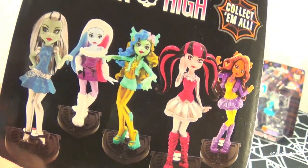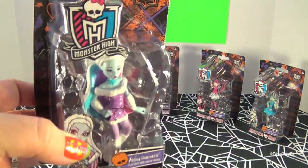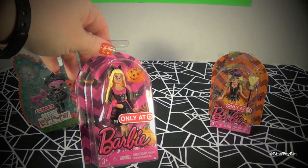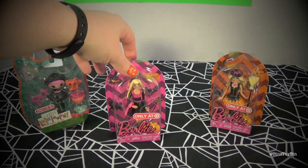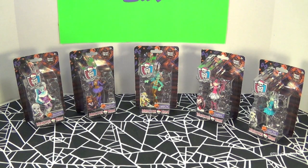You can have Frankie, Abby, Draculaura, Claudine, and Laguna. These were at Target in the Halloween section, over where we found the Barbie Halloween dolls and the La La Loopsie Halloween doll. These look cool — these are like the type of toys they should have put in that Monster High Happy Meal. Yes, this is what I would have rather had than those jewelry trinkets.